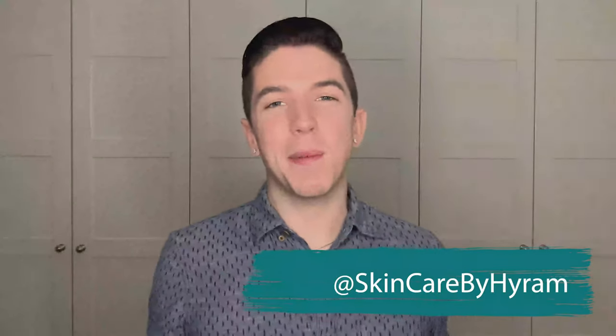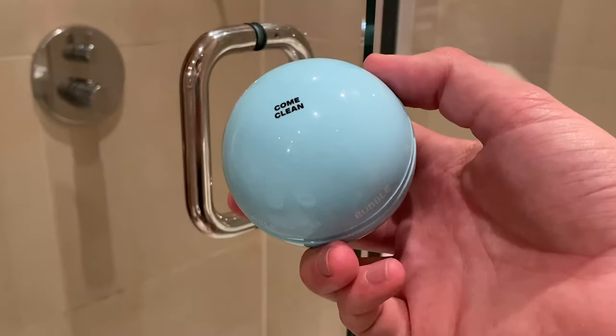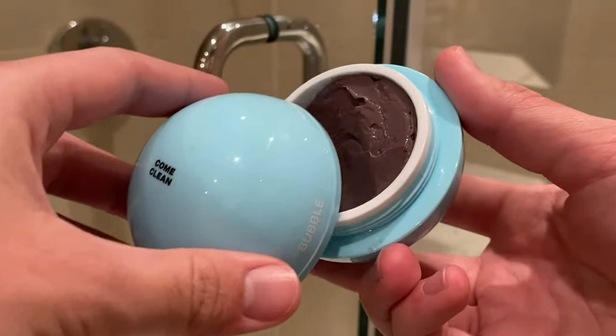Hi everyone. I partnered up with Bubble to talk about their Come Clean Clay Mask. This is the mask that utilizes the benefits of clay to help draw impurities from out of the pores. Anyone who struggles with overly oily skin or breakouts usually benefits from clay, but sometimes they can be really dehydrating and stripping to the skin.